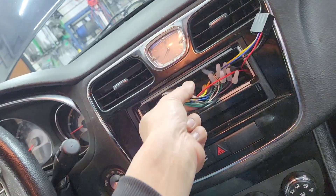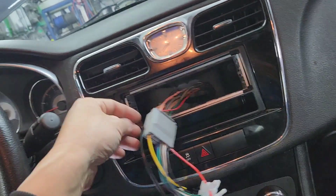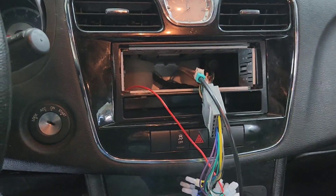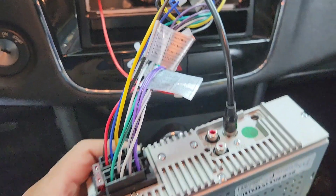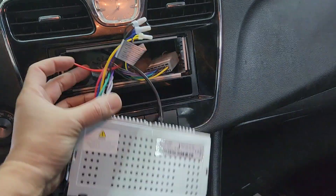Now the only thing left to do is plug the antenna back in — plug the antenna to the radio, plug it like so. Remember this red wire; I'm going to show you that at the end of the video.